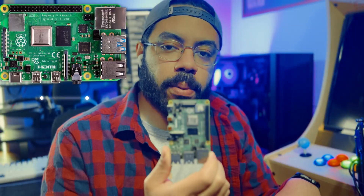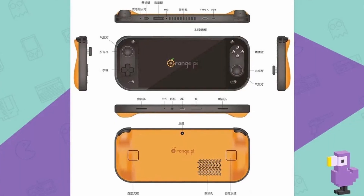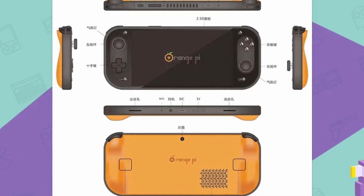Orange Pi is a single board computer company similar to Raspberry Pi. This is the Raspberry Pi 4 and this is the Orange Pi 5 that released earlier this year. Orange Pi has done something crazy — they're entering the handheld market themselves.